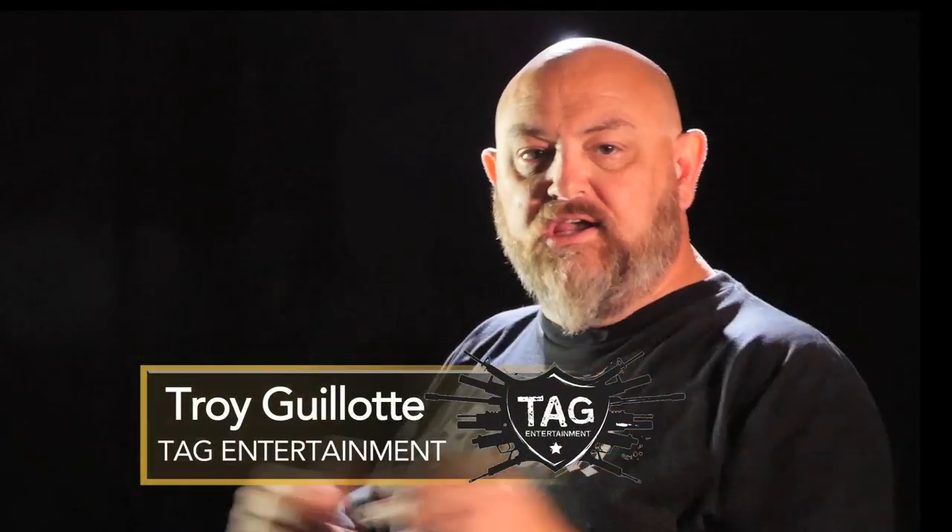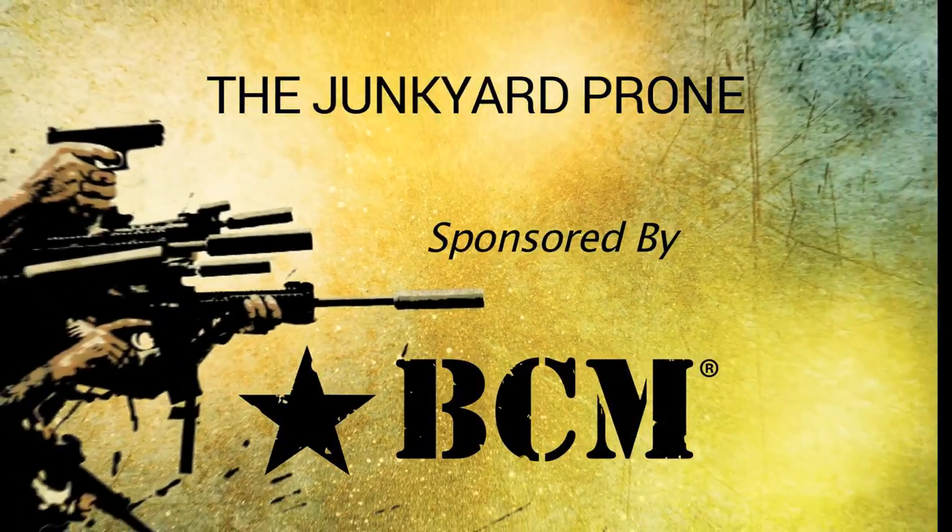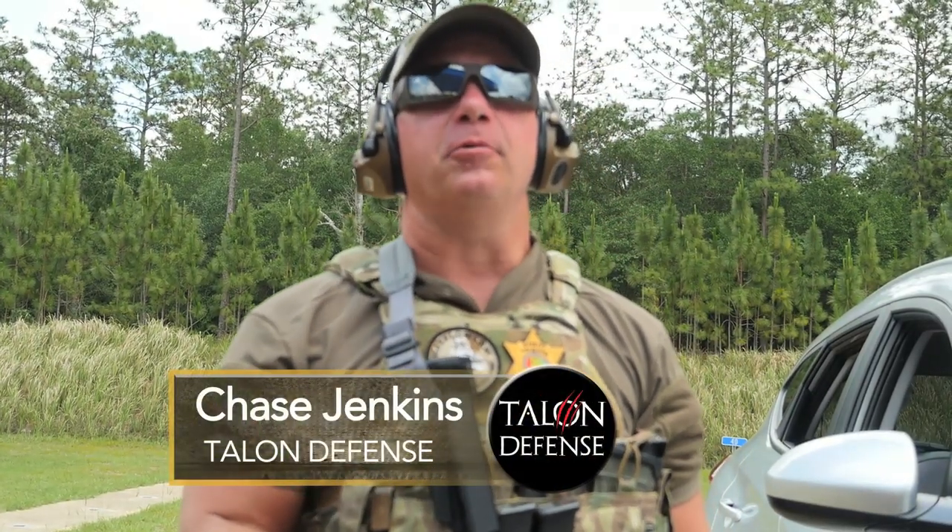In this episode, Chase Jenkins is going to talk about the Junkyard Prone. Hey folks, Chase Jenkins from Talon Defense. We're out here at the Mobile Metro Law Enforcement Training Facility in Mobile, Alabama.